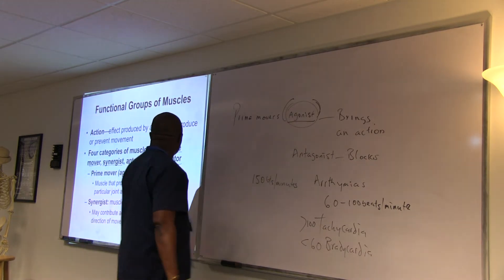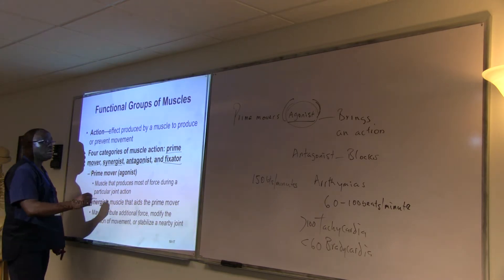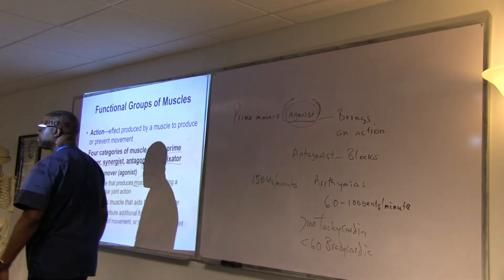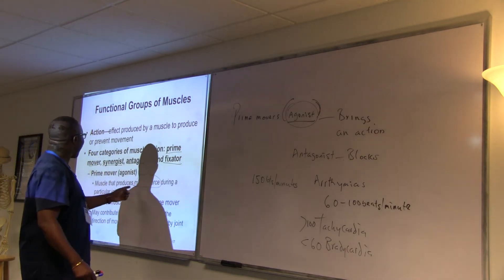So the prime mover — the agonist — produces most of the force during a particular joint action; they are responsible for most of the work. For example, if we're going to move this table, I'm doing most of the work while she just put her hand in to support. She still contributes, but I'm doing the most work, so I am the prime mover.